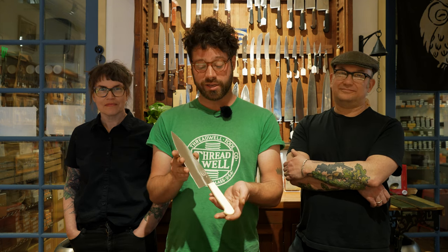Hi, I'm Eli from Bernal Cutlery. I'm here with Josh and Kelly and we are introducing this one-of-a-kind entirely handcrafted French style chef's knife based on our travels to Thiers, the legendary knife-making capital of France.